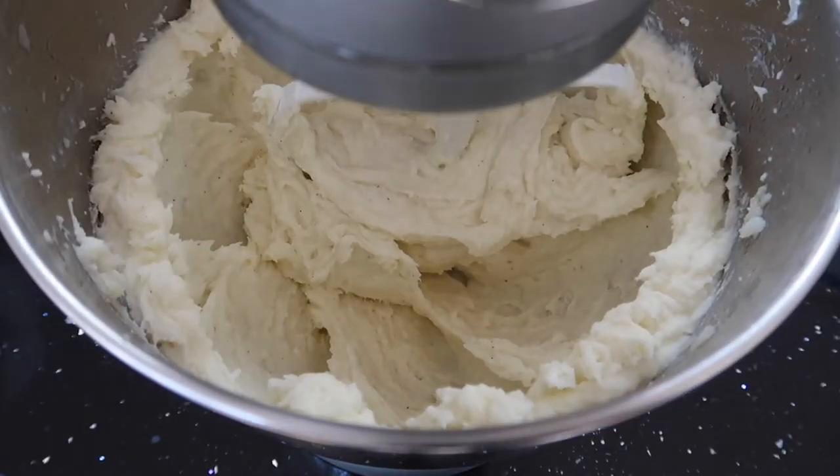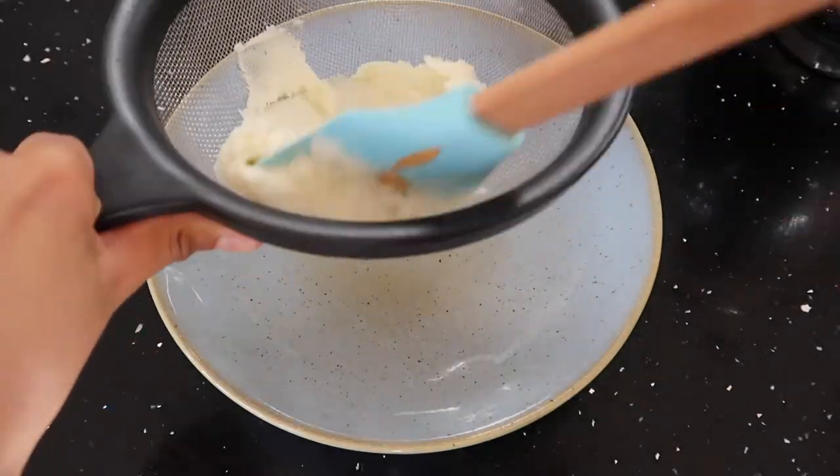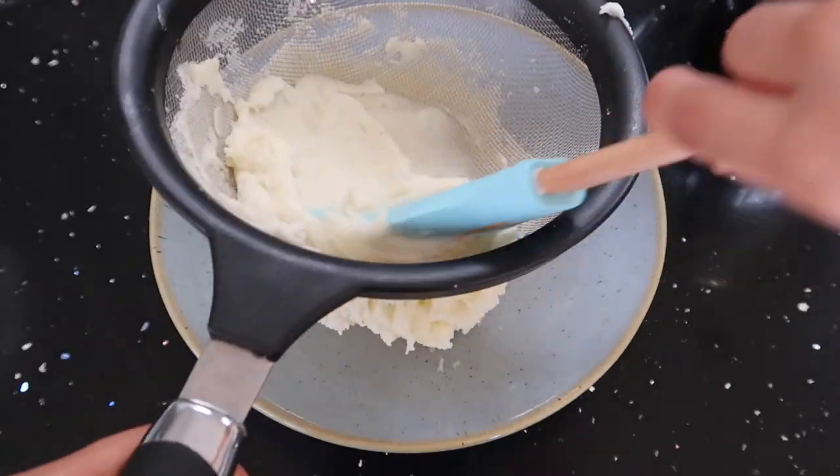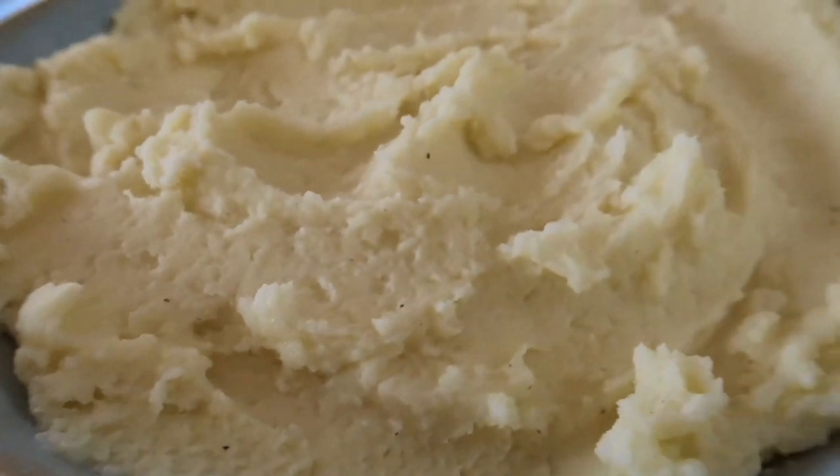After all the mixing is done you can see how perfectly smooth this mashed potato is, but for an added option, if you want it to be even smoother, you can sieve the mashed potato. And there you have it — easy creamy mashed potato.